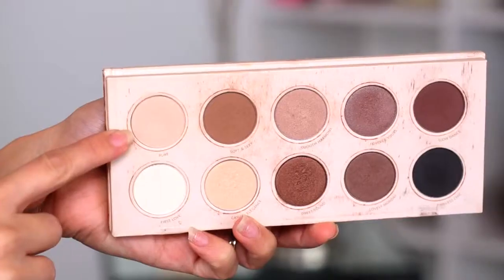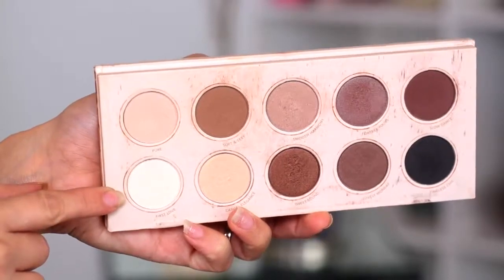For my under eyes, I like to use this Manicadar brush — it doesn't have a number on it. I'm going to apply some shadow from the Zoeva palette in Pure and put that under my eyes.